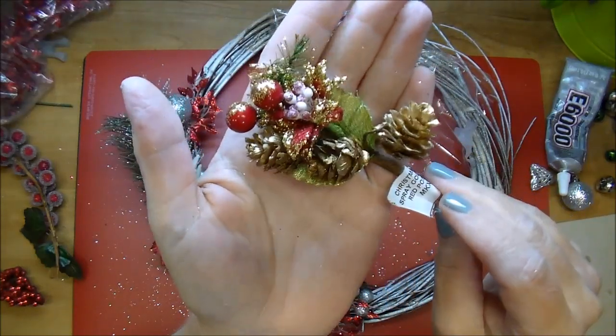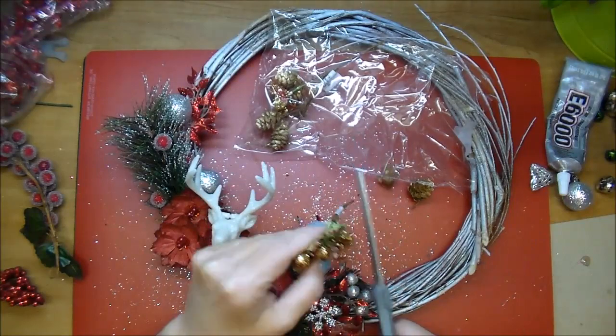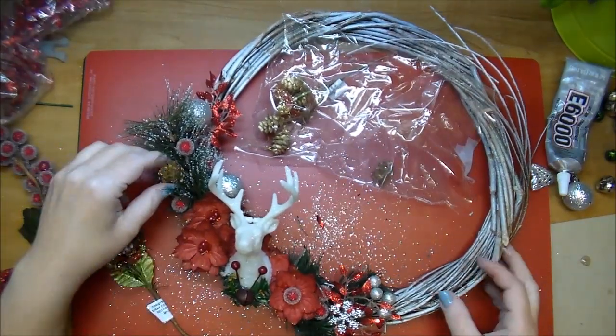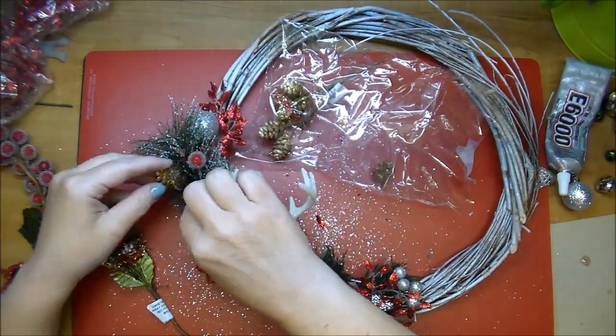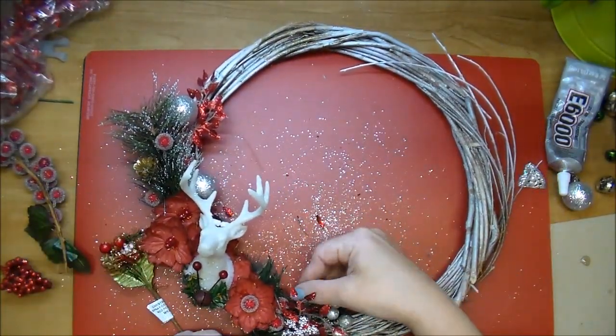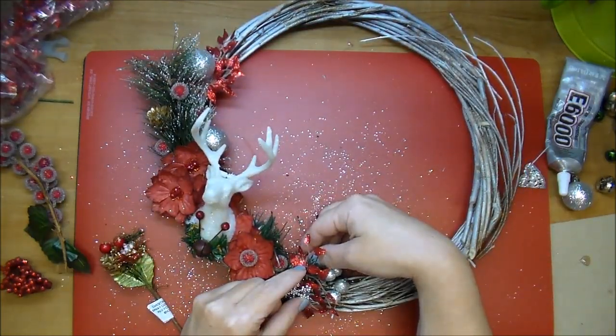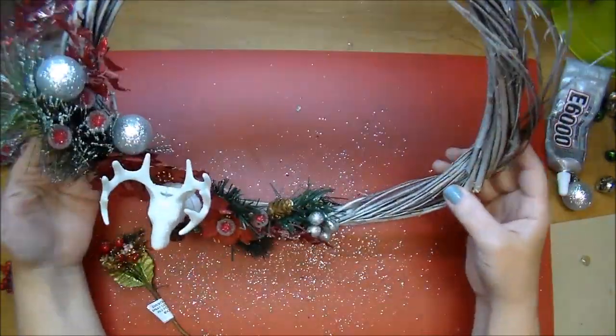Here are some poinsettia sprays from Wild Orchid Crafts. I love buying the sprays and then cutting them apart — you really get a lot of use out of them. I'm just going to add one of the little pine cones, and I add another pine cone here. I still have that entire spray to use for other projects, and I think it was only like a dollar or two.